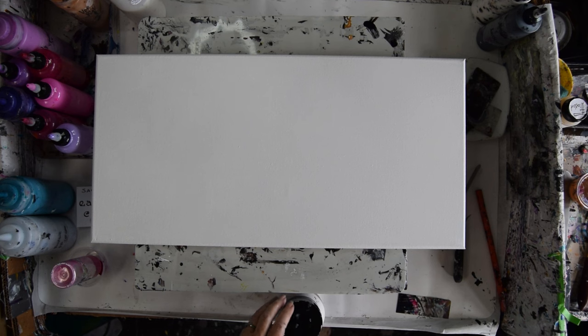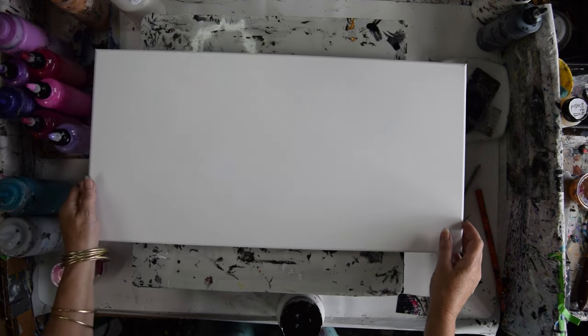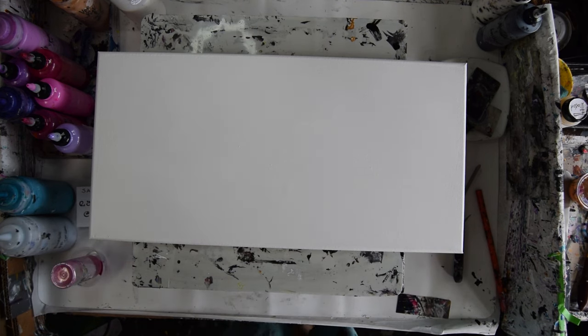So this is a 12 inch by 24 inch canvas. I have put a layer of white paint on there so that if I have white paint showing through in the background, that it's not a problem.